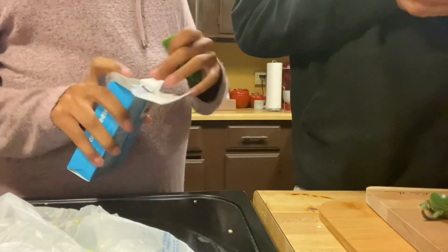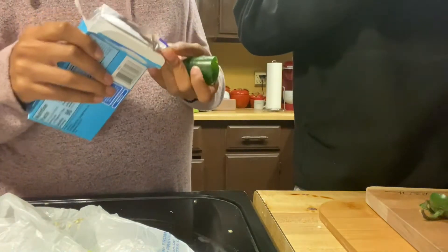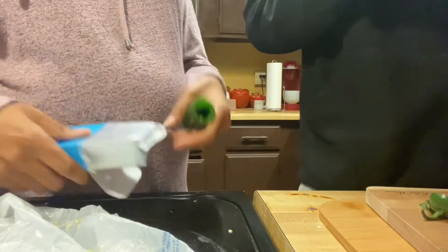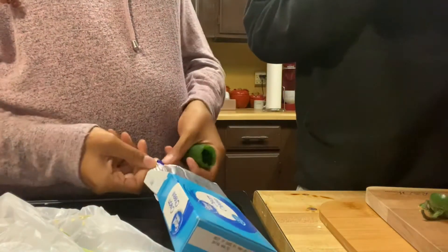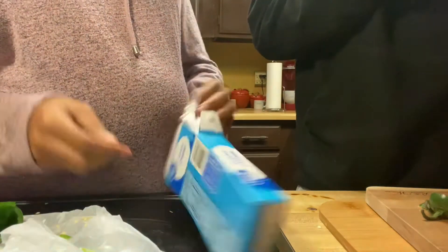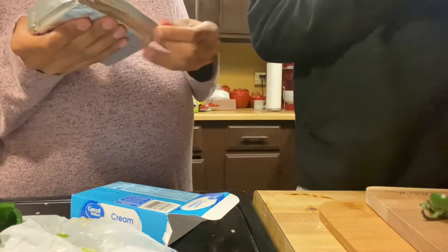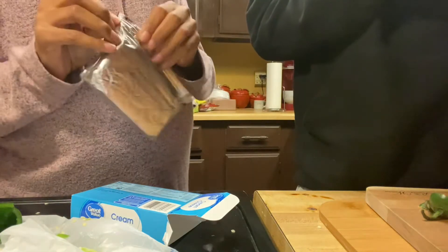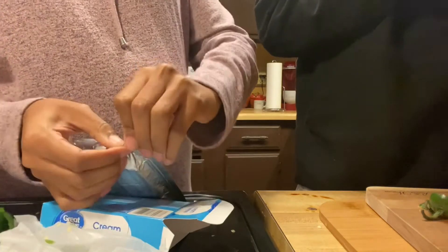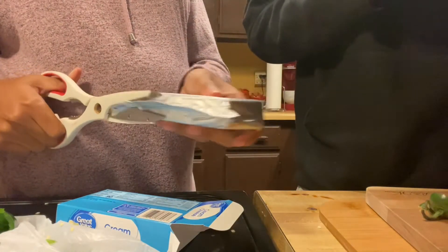Then you open the cream cheese — why do I keep saying cottage cheese? What's different? I can't eat it — cream cheese and regular cheese are not the same thing. Cheese is cheese. I don't eat cheese. Yeah, it's so soft.